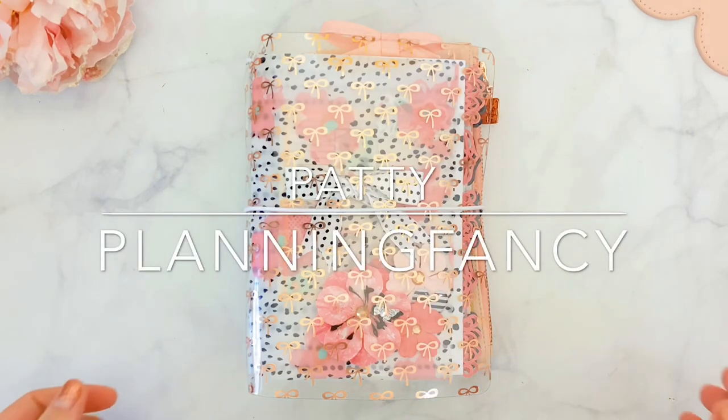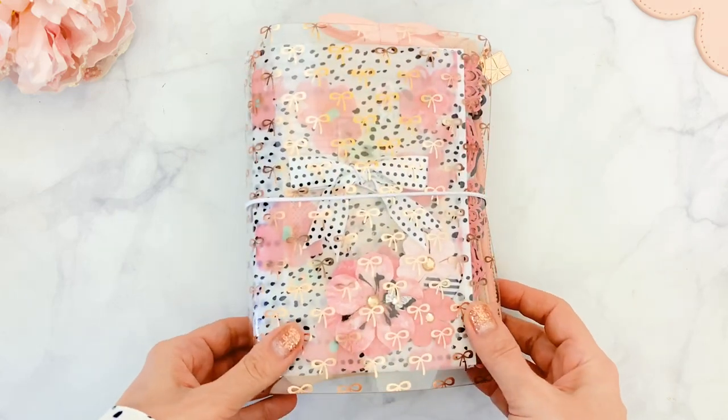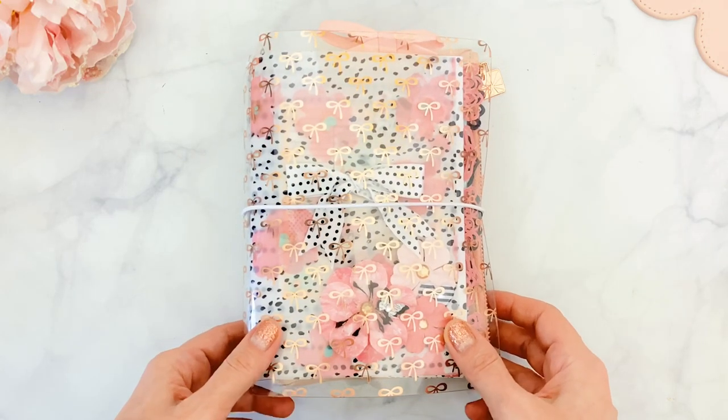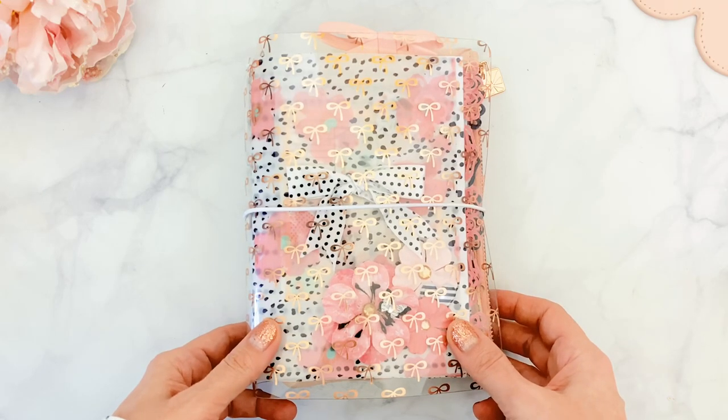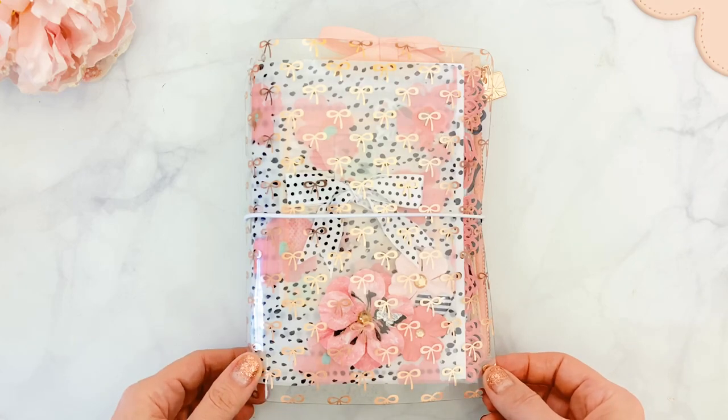Hello everyone, it's Patty. Happy Monday! Today I'll be sharing my latest planner setup, which is this gorgeous B6 wide TN from the Planner Society, using the July kit from the Planner Society. This planner is actually available on the Planner Society website.